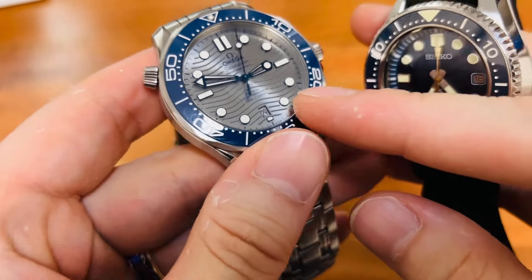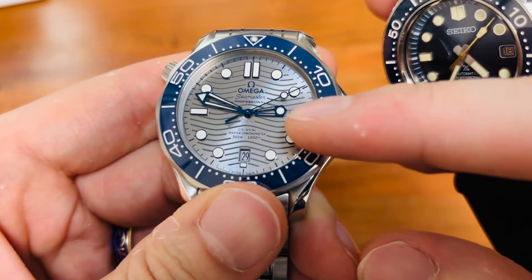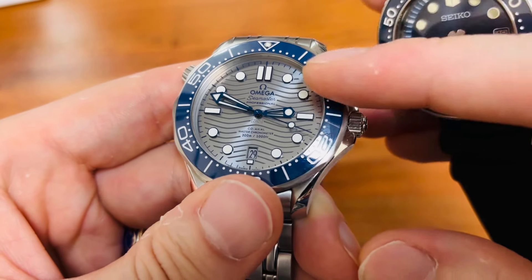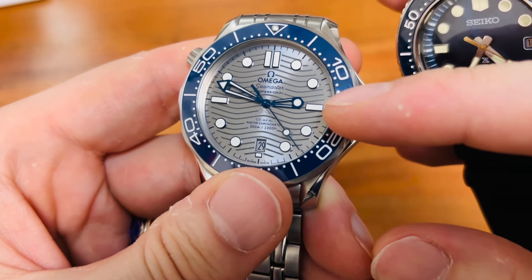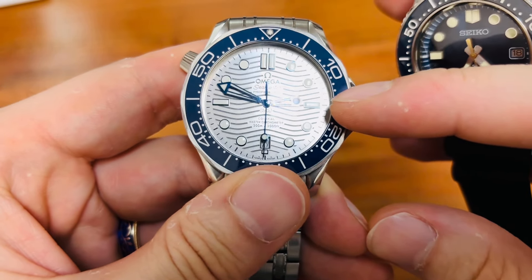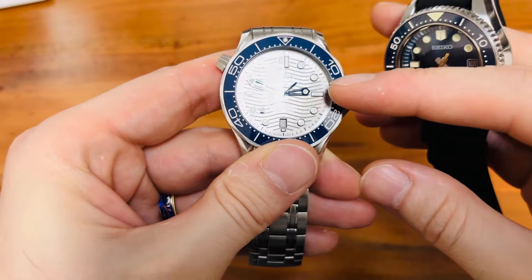What I really like about the watch is not only its color theme — the blue bezel insert with the blue hands — it's the play of the hands and the printing along with the insert of the bezel in light. Look at what the hands are doing. It's an unbelievably beautiful play.